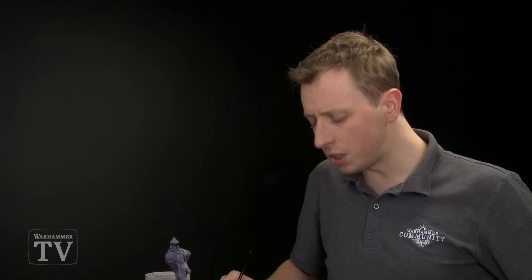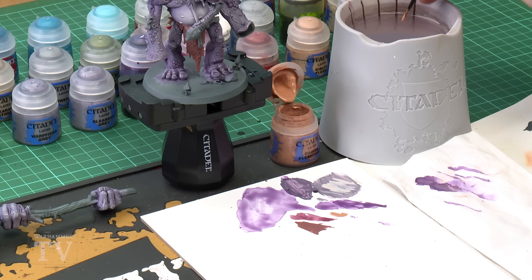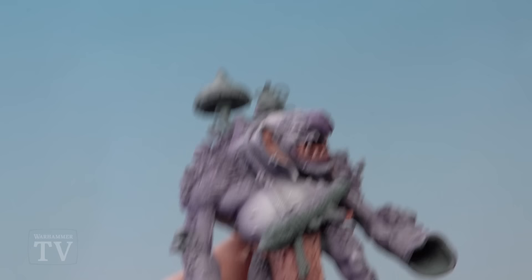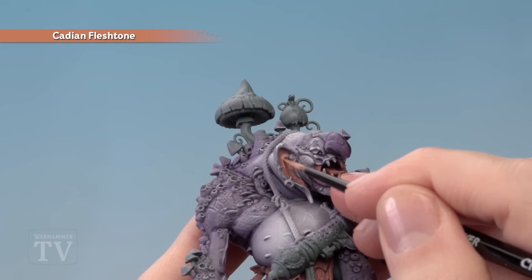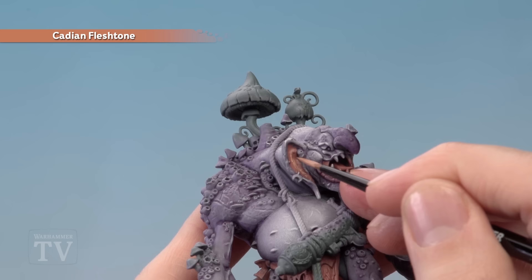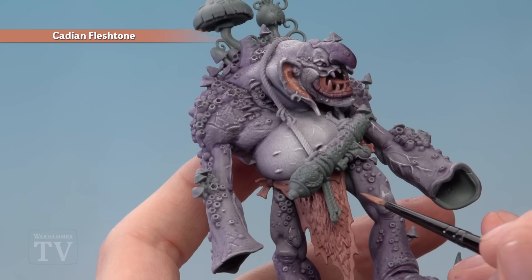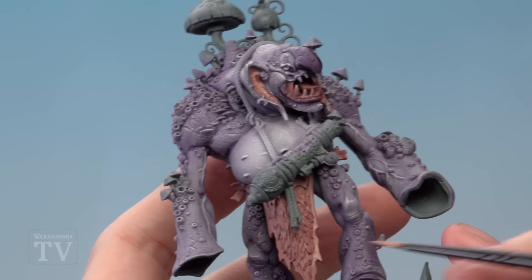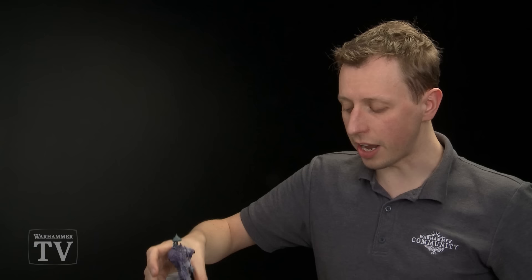Once you've finished applying that base coat of Bugman's Glow you're ready to move on to adding a layer of Cadian Fleshtone, sticking to the medium layer brush. Paint this mostly in the same areas but just avoid the deeper recesses so you retain a darker colour there. Add some water to your paint for control. For example on the ear, paint towards the middle of it so it's light up on the middle area. When doing the loincloth area, apply it towards the edges of the skin but don't paint it over the fur — we will come back to that later on.